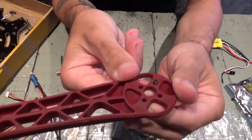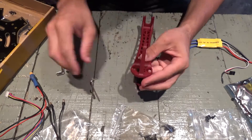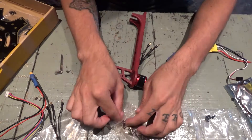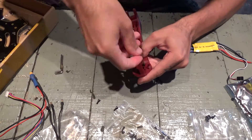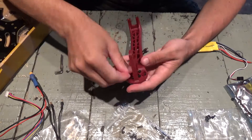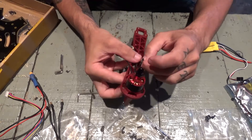Okay, and these ones are long enough. So the motor is pretty much in place in the arm, now let me put the wires down.